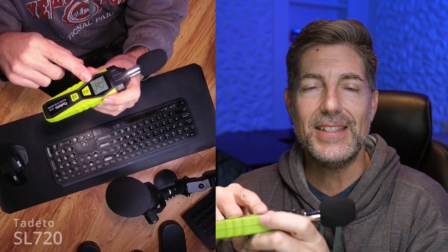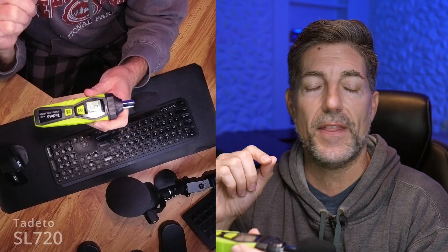In order to turn it on, just hold the power button down for two seconds. It has a nice LCD screen that is backlit, and the backlit is on all the time so you don't have to worry about it.